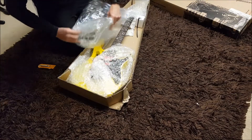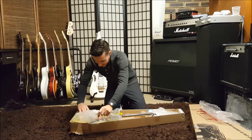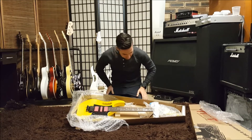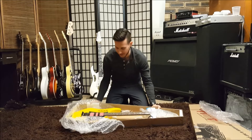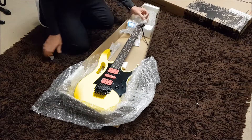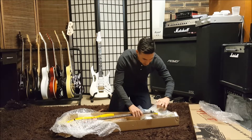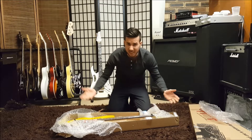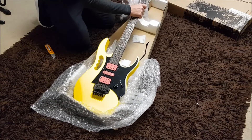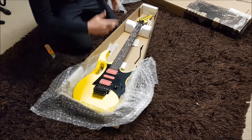Here she is. So much colour! This is an Ibanez GEM Junior — Steve Vai — in yellow. It's as bright as they come. Not the most expensive guitar, but I wanted another gem. This one just lives in the house in its own case, underneath my bed or in the cupboard. And this guitar here is going to be my gem that I can actually use.